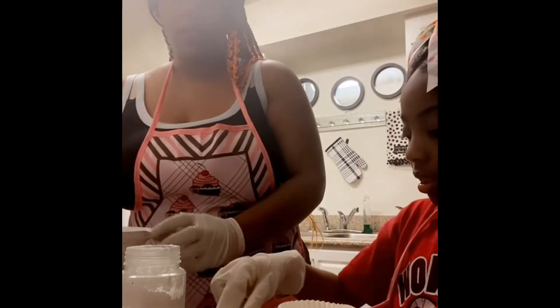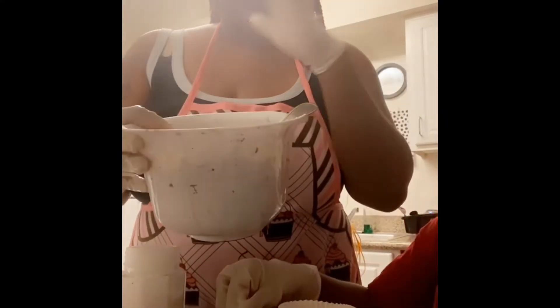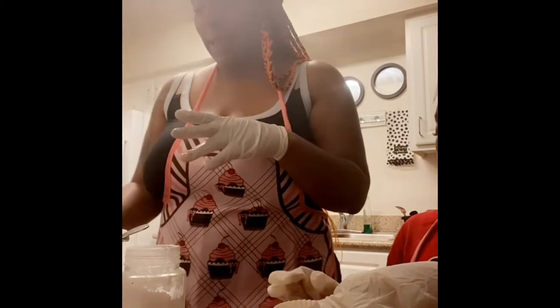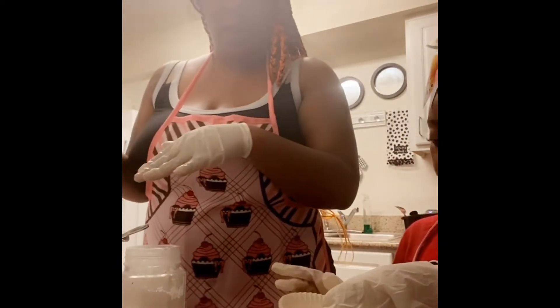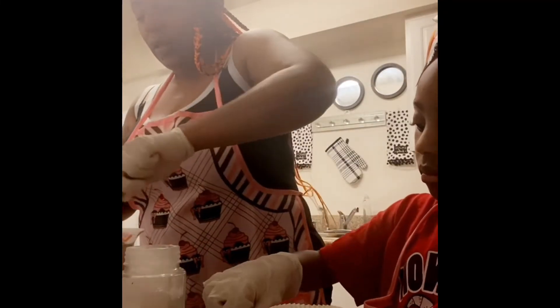The cupcake batter should look something like this — we've got everything mixed in and we've got our strawberries, which you want to put in last. We're going to apply a teaspoon and a half per each cupcake holder. Let's mix the strawberries all the way in there.